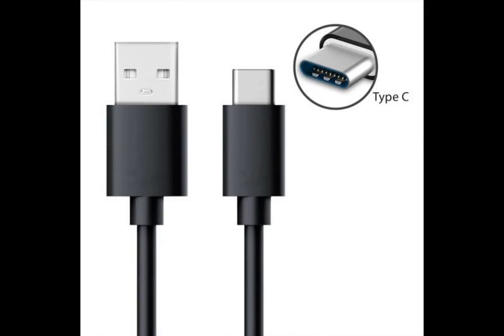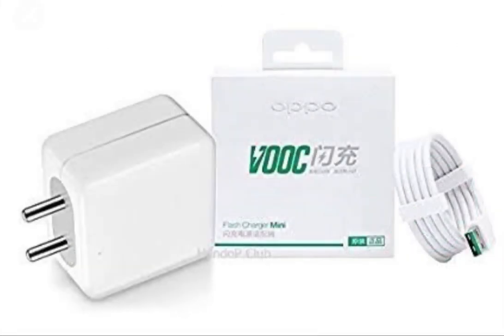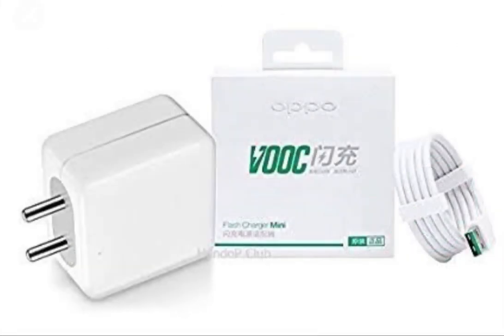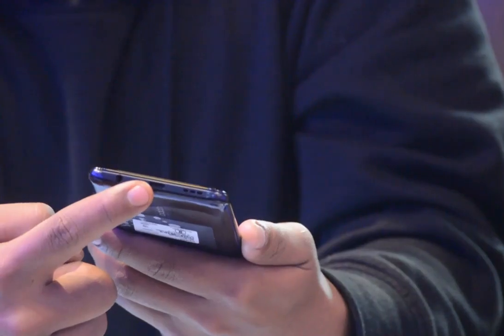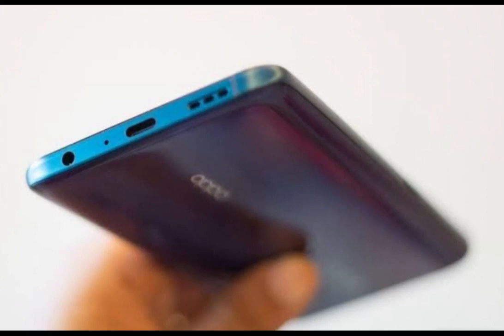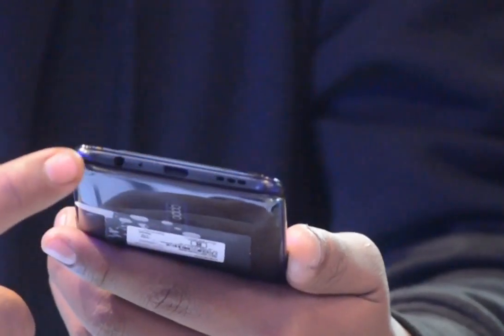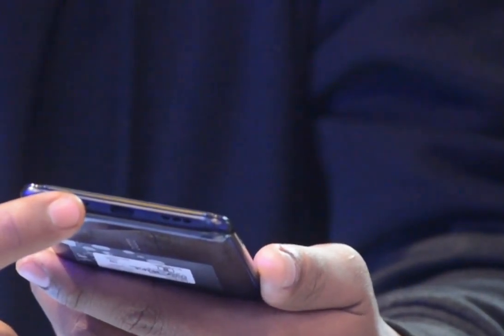Charger type is Type-C. Charger charge time: up to 40 minutes for a form of charge. Battery is 4000 mAh. Charging port with bull speaker. Speaker available. Audio jack pin is 3.5mm, with noise cancelling.